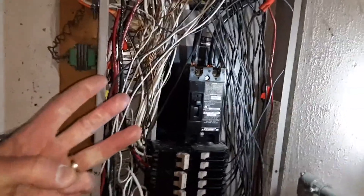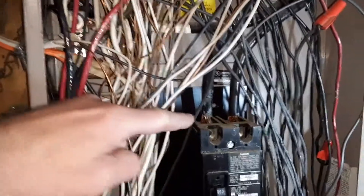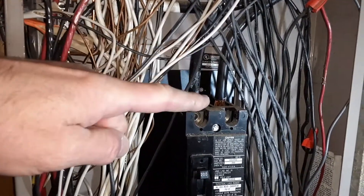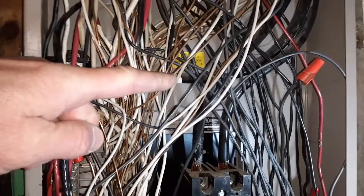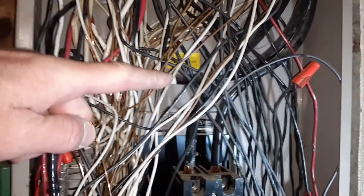Those are the three things to look for to figure out capacity. Your main lugs are right here at the top and the wires are properly sized for that. The one right here with the white tape over it — that's your neutral.